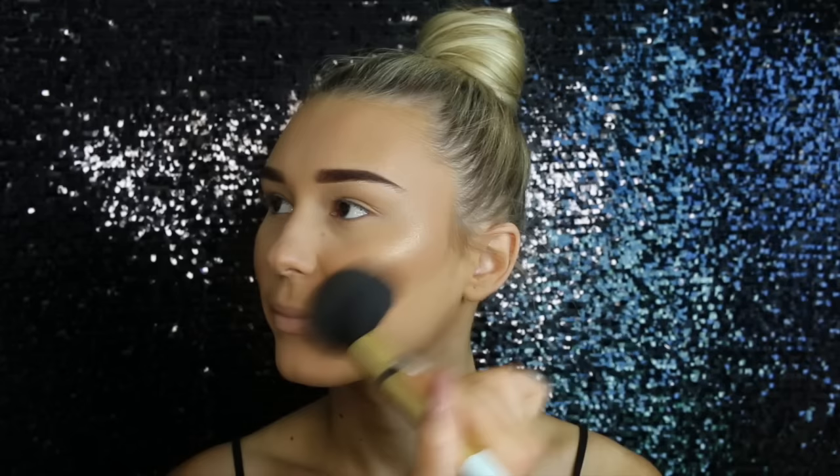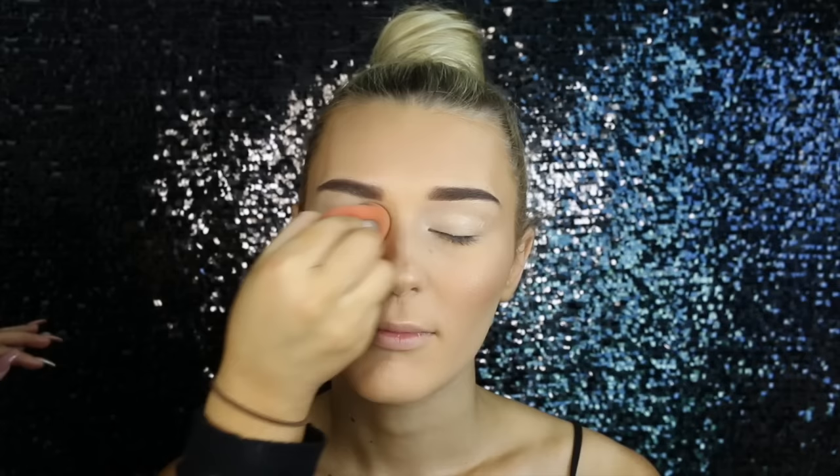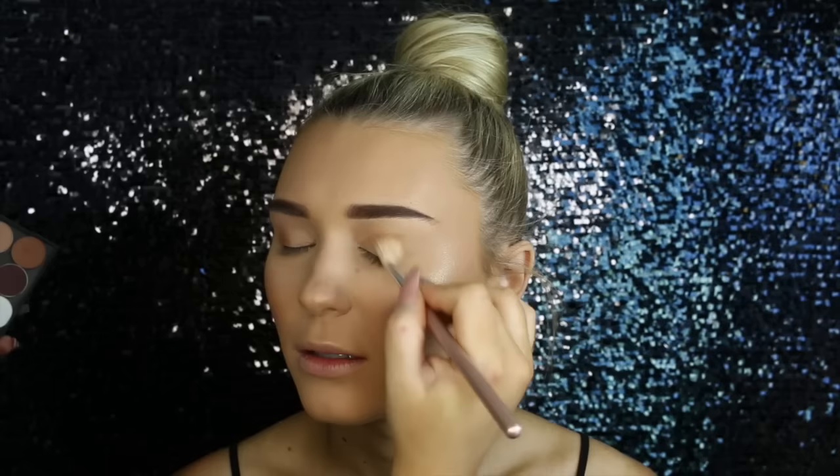Then for the eyes, to prime them I'm just using the Maybelline Concealer in Light again, blending that in and then setting it with a translucent powder — but any light powder or eyeshadow will do. It's really important to set the lid so the eyeshadow blends seamlessly. Then for the transition shade, I used Frappe by Makeup Geek on a large crease brush by Rebon, blending that through the crease and upper crease area and slowly building up the colour to an intense kind of burnt orange shade.